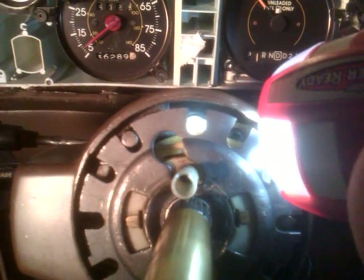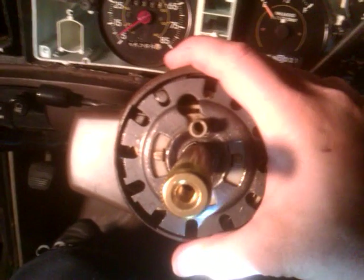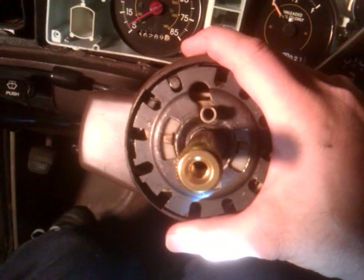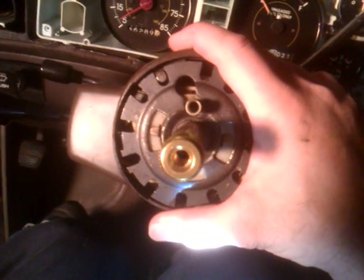Inside there are screws for the turn signal assembly — there are three or four of them. Take those out, and there's one screw that holds the tumbler in — take that out too. Then you're down to the four screws: one here, one here, one here, and one deep inside there. These are the screws that actually keep the thing mounted, and they wear themselves loose over time.